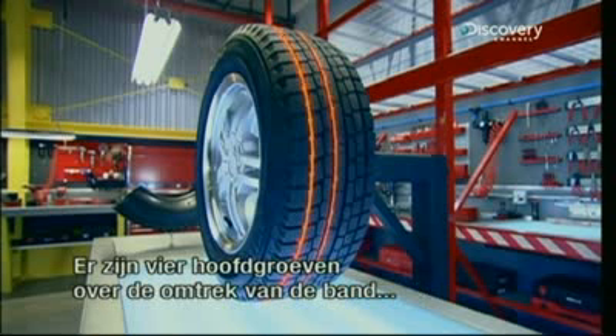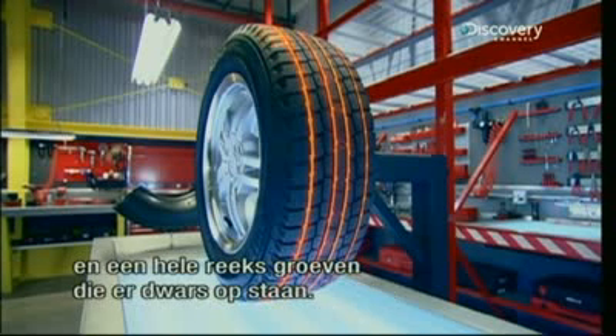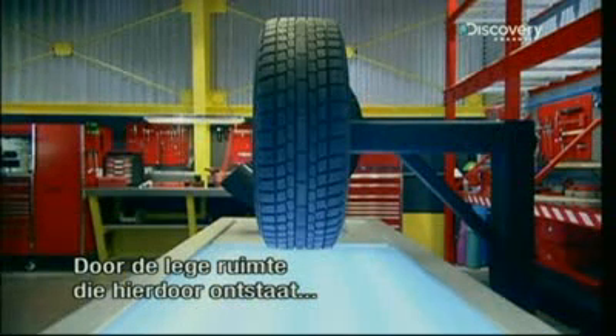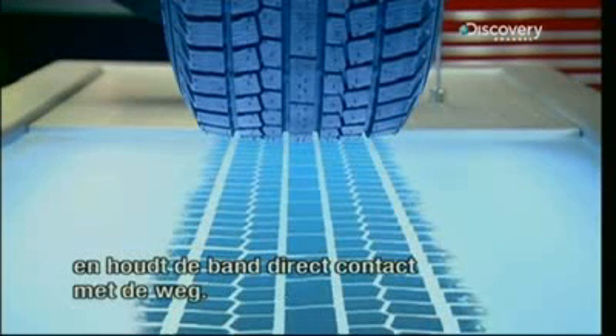There are four main grooves that make up the circumference of the tire. Then there's a whole series of smaller, perpendicular grooves. The empty space in the surface of the tire created by these grooves is what allows it to pump water out from under and maintain direct contact between its surface and the road.